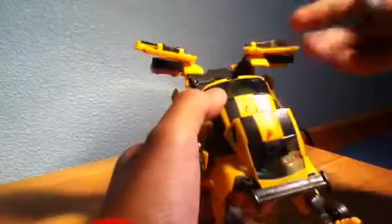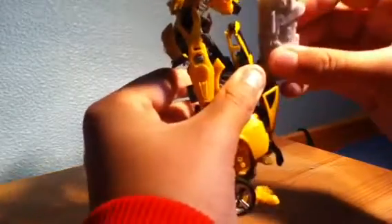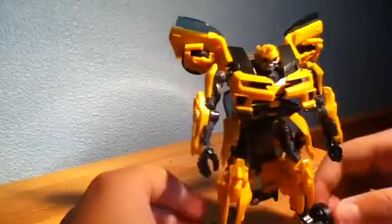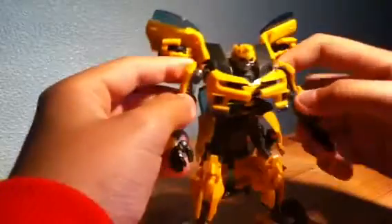There is a Mech Tech port on his roof — one of the springy ones — so you're able to store the weapon on him in vehicle mode if you choose, though it doesn't really look that good in vehicle mode. This new look of Bumblebee is actually really nice. It's very similar to the old one but transforms a lot simpler, and it's actually really nicely poseable.